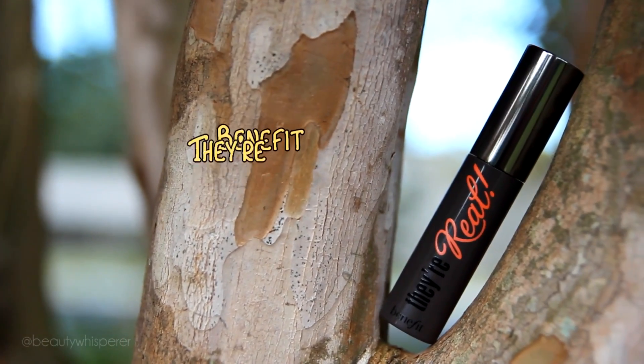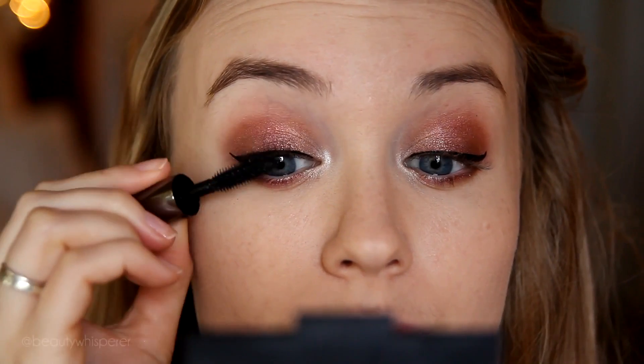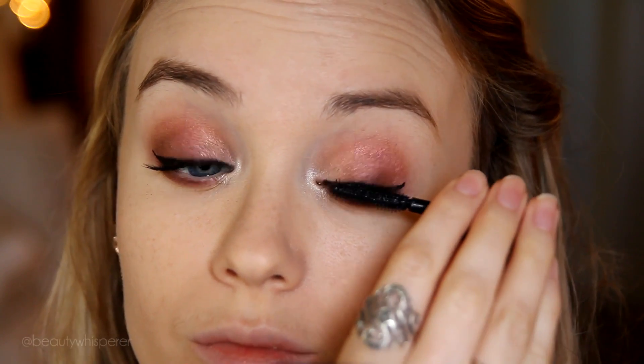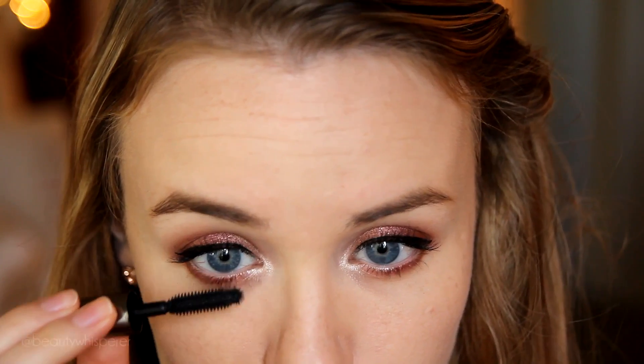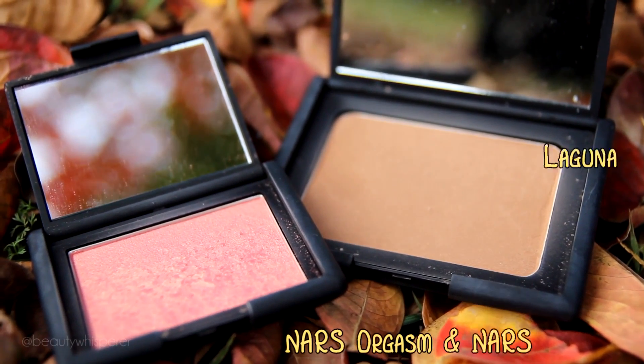For mascara I'm using Benefit They're Real. For blush and contour, both products I'm using are by NARS. The blush is Orgasm — a lovely peachy pink — and Laguna for contouring.